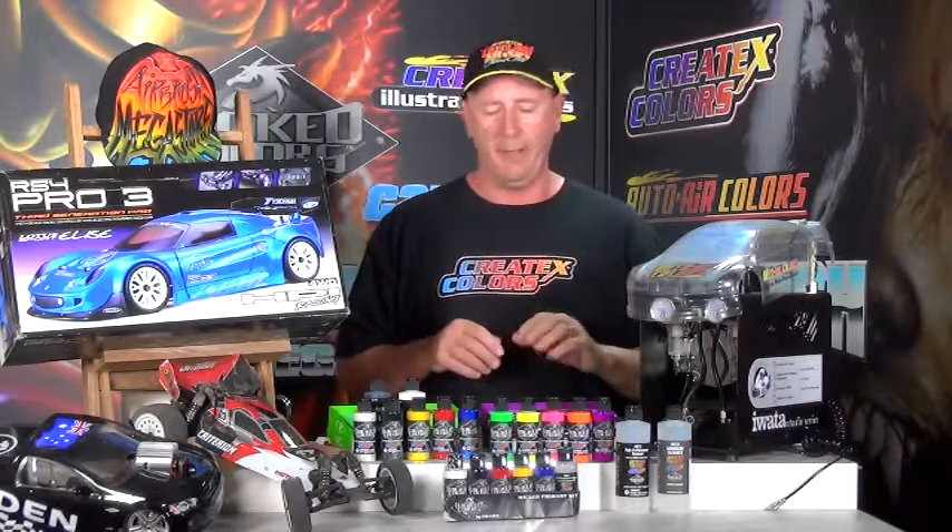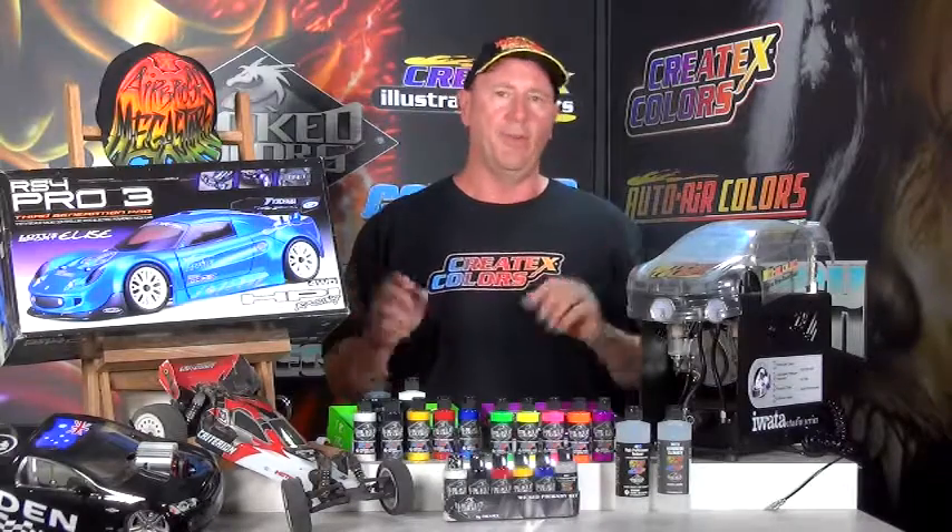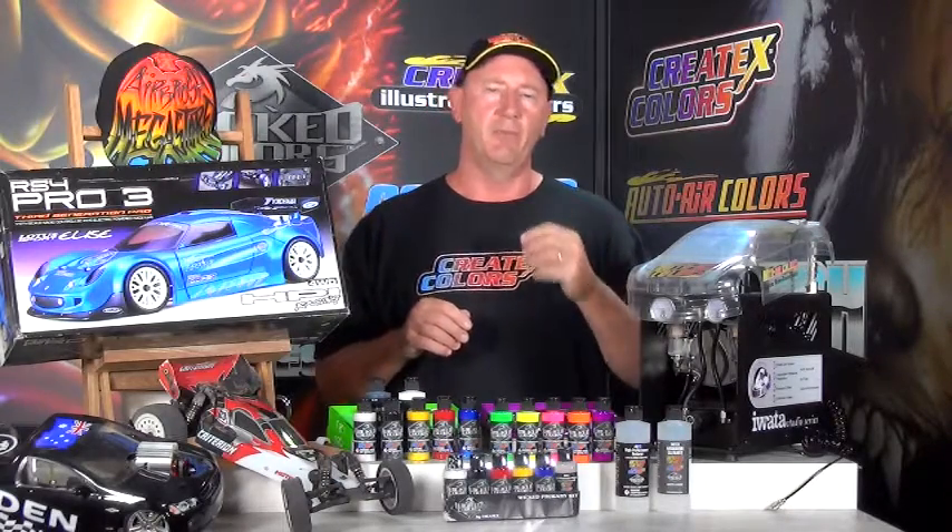This is our third kit in the remote control range and it's the all-rounder kit. This kit is absolutely dynamite, so hang around and we'll explain why. We're thinking you're going to be doing one-tenth scale and anything smaller. It'll take you in remote control canopies such as helicopter canopies, planes, and also boats.